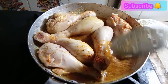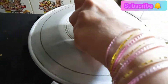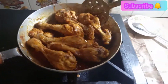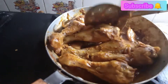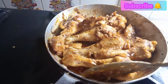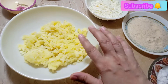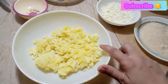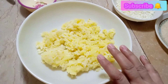We will cook the chicken for 15-20 minutes. After that, we will cut the chicken into two quarters and mash it for a medium texture.